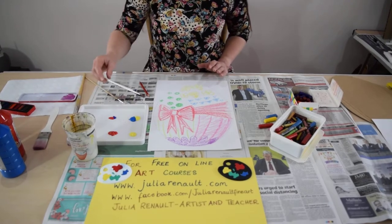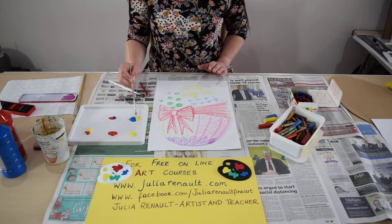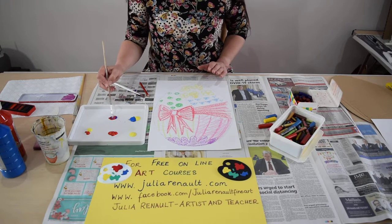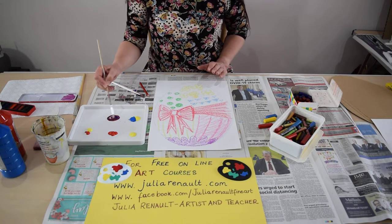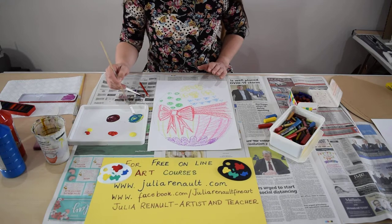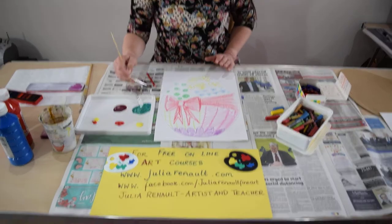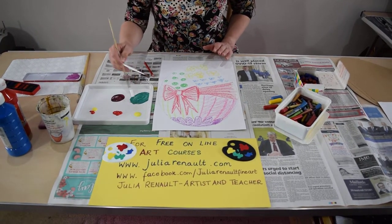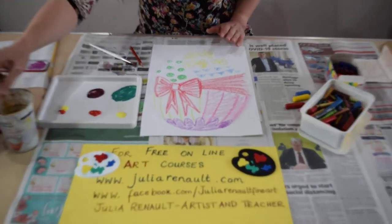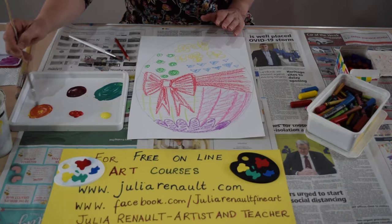I've got some cold water here in this pot, and I'm just going to show you that having squirted out some of these colours, I'm able to make other ones with them. So I'm able to make a type of purple, a type of green, and also a type of orange.